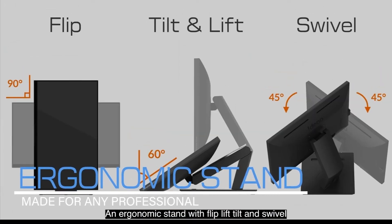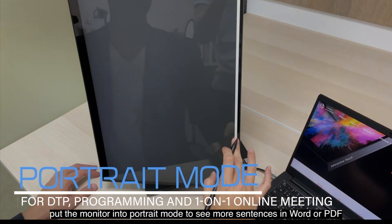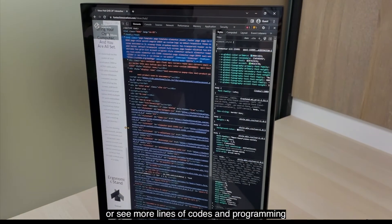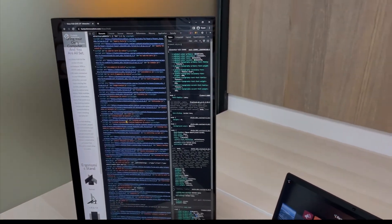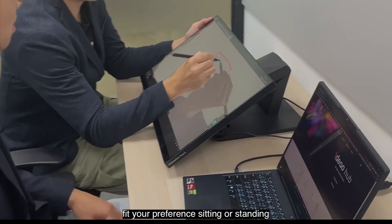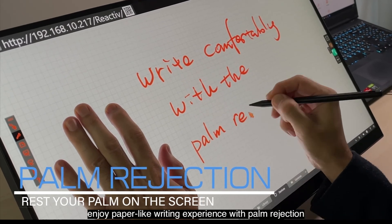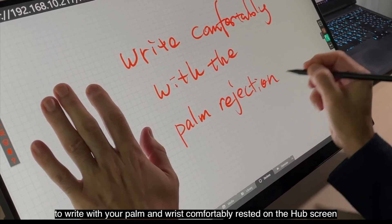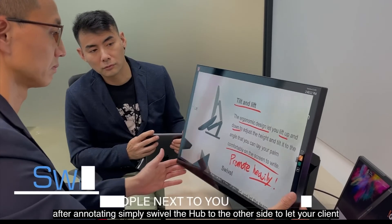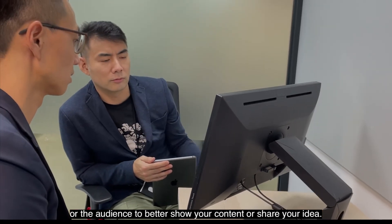An ergonomic stand with flip, lift, tilt, and swivel. Flip the monitor into portrait mode to see more text in documents or PDFs, or more lines of code in programming. Want a wonderful writing experience? Simply tilt and adjust the height to fit your preference, sitting or standing. Enjoy a paper-like writing experience with palm rejection — rest your palm and wrist comfortably on the hub screen. After annotating, simply swivel the hub to the other side to better show your content or share your ideas with clients or the audience.